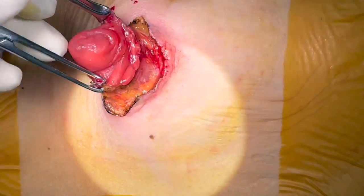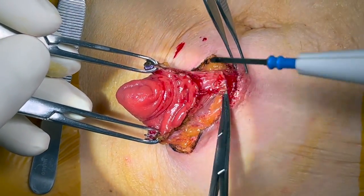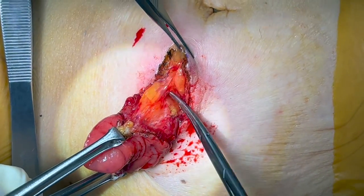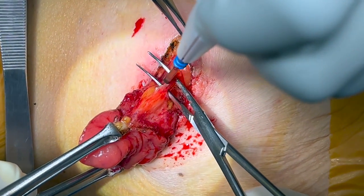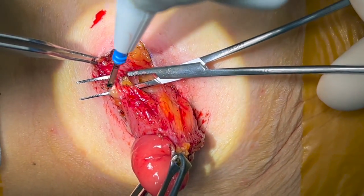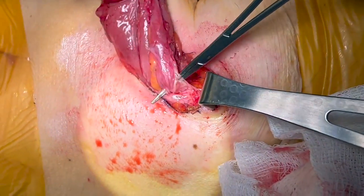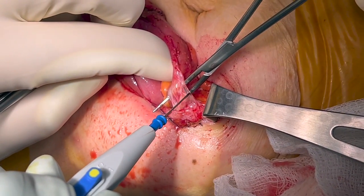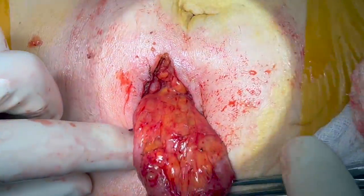Allis clamps are placed at the skin edges and used to retract the stoma and expose the interface between the serosal surfaces of the intestinal loops and the subcutaneous tissues. A circumferential dissection is performed and carried down until the anterior rectus sheath and muscle are identified, in this case with a fine-tipped snap and electrocautery, but it is also possible using Metzenbaum scissors. Care should be taken to avoid injury to the bowel serosal surface and stoma mesentery during dissection. Richardson or Army Navy retractors can facilitate exposure and visualization.